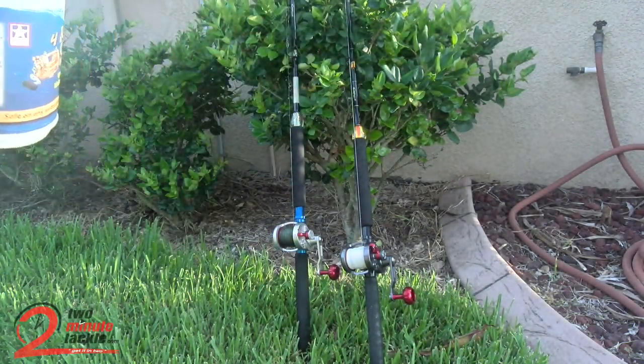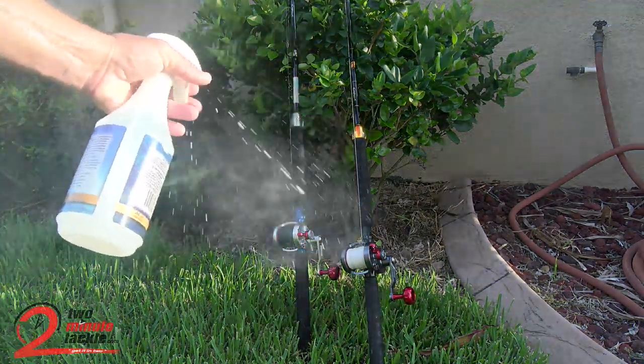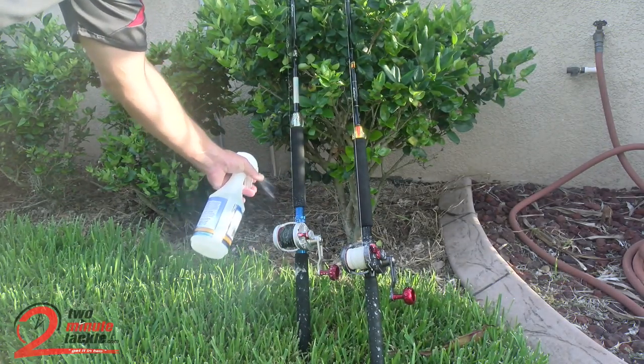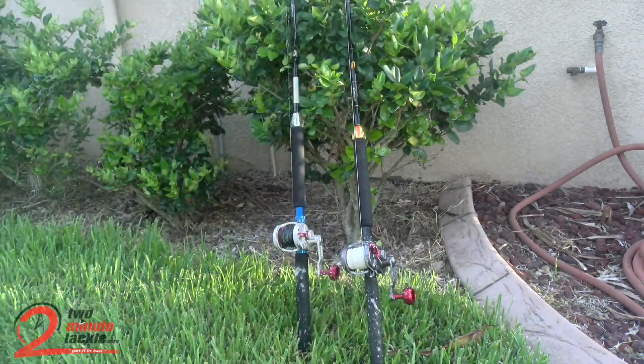This is what I use, it's just really simple. Just spray it on — you see it looks kind of soapy. And let it set, that's all you have to do. Let that set there for a little bit and then take a hose to it and rinse it off.